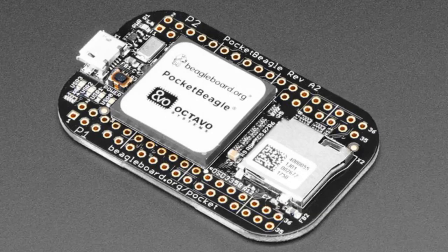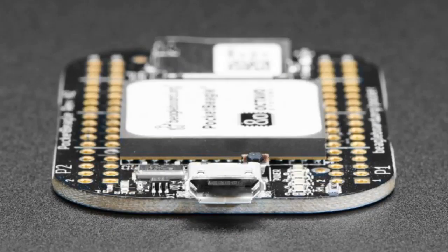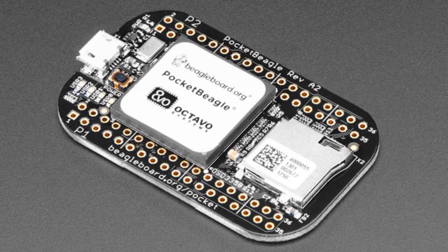Next up — if you always wanted a BeagleBone but wanted a smaller one, there's the Pocket Beagle. This is basically the BeagleBone Black, but it uses the Octavo all-in-one package — they took the chip and the RAM and put it into one package, with the power supply circuitry included. It's a single board computer. It's very small. You might wonder why not just get a Pi Zero — well, the BeagleBone has some nice advantages. It runs at 1 GHz with 512 MB of RAM.